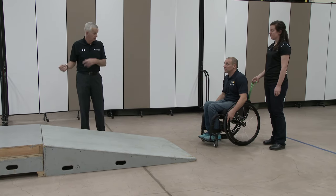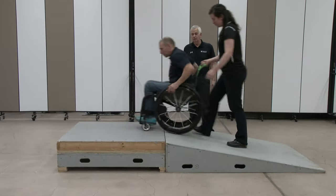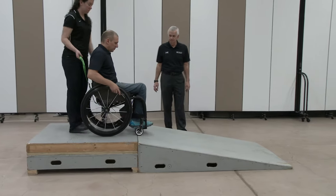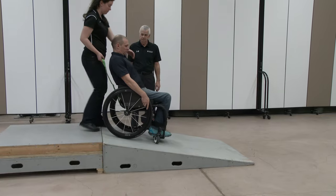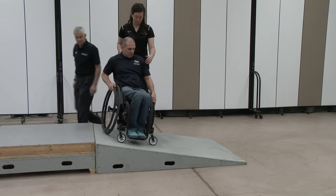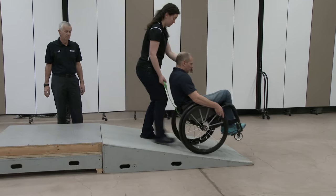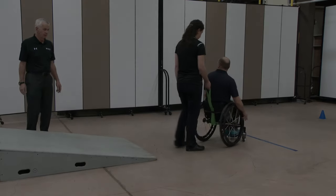So an alternative would be to stop partway down on the incline, turn sideways, get into the wheelie, and then turn downhill. Because the chair doesn't tend to accelerate away from you in that way, it's a more controlled way of getting into a wheelie on an incline.